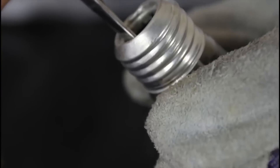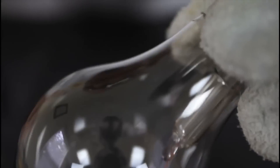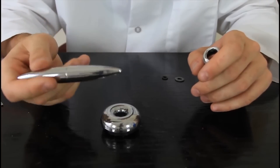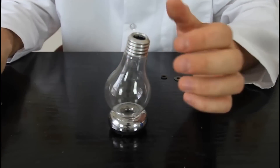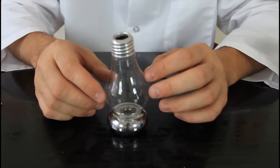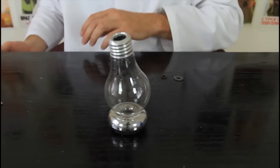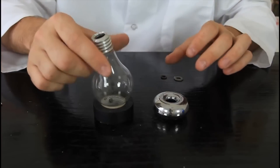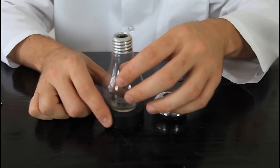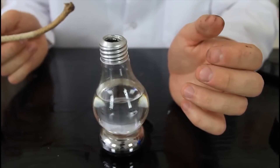I'm gonna grab scissors and cut this wire. Now we just took it out and it's just an empty light bulb. I found in my house a pen holder — pretty beautiful — and I'm gonna throw the pen away and put my light bulb over here. If you don't have a pen holder you can put any kind of isolating tape and it will work as well.